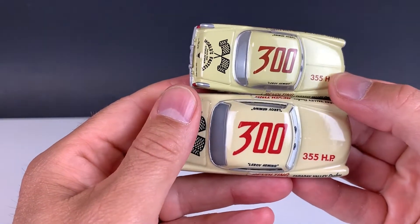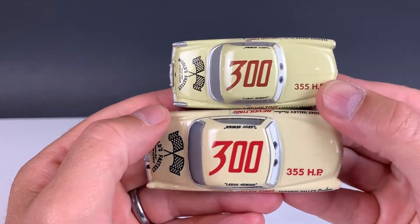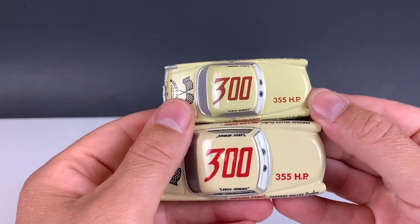It's a slightly different color, but it still looks pretty good.